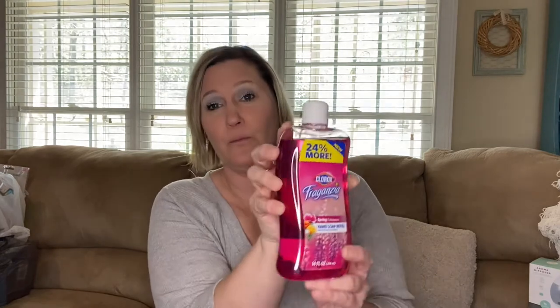I also grabbed the lavender with eucalyptus — I've picked this up before. I put this in my bolero hand dispenser and it looks so nice. I also found one that just says 'Spring' — it's a very light floral scent that smells lovely. I would definitely grab this one; it's great to use this time of year.